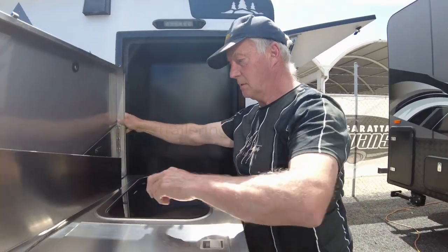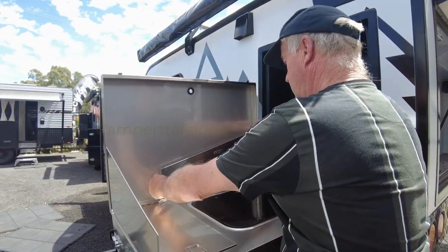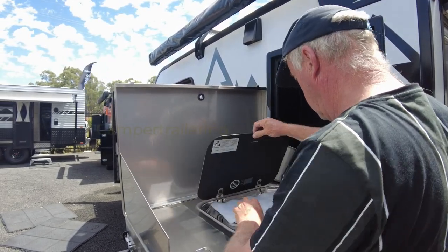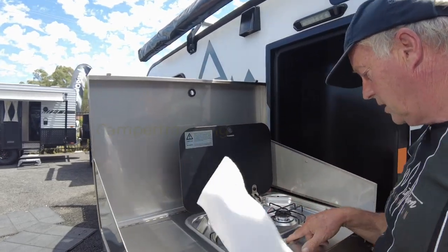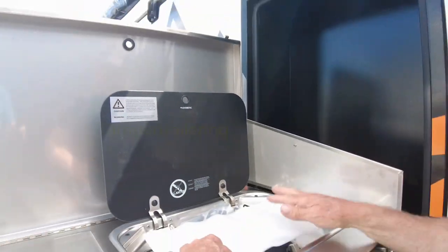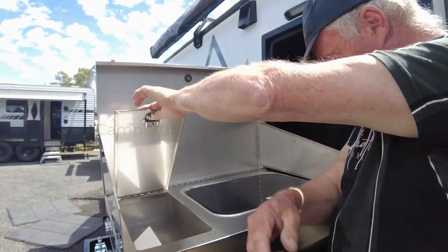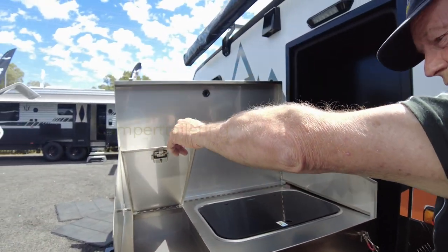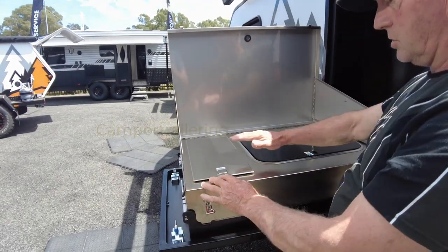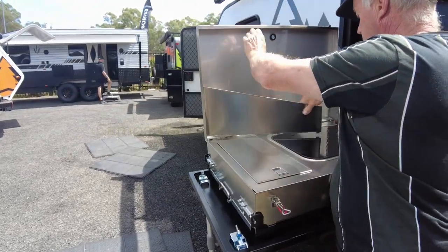We've got the wind deflectors. So that's the cooking system they've got in here. Two burner in that one? Yes, it's a two burner, with the piezo ignition — gas on, sparky. And here we've got a compartment for utensils and things like that. The light will shine right onto the cooking area, which is good. Some of these lights are pretty good.